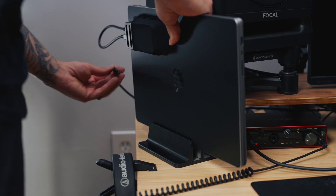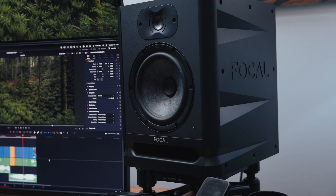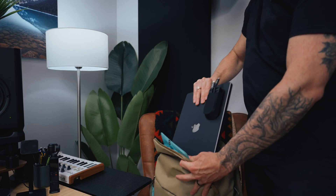I honestly don't know what I would do without my Mac at this point. It makes my life as a YouTuber, filmmaker, photographer, and music producer so easy and smooth — really just by working exactly how I need it to, so I can concentrate on being focused and creative. Again, my name is Dana from the YouTube channel Dana Did It. Thanks so much for watching.